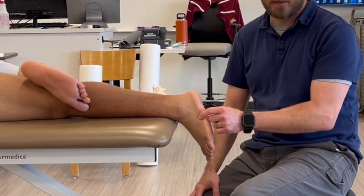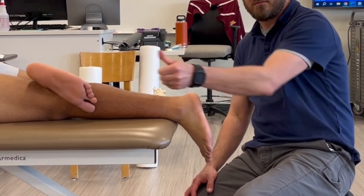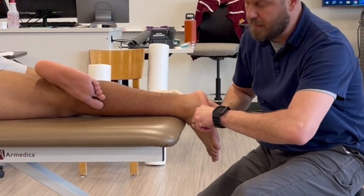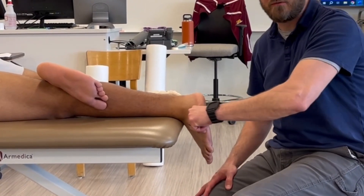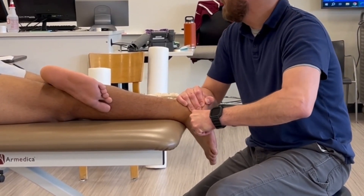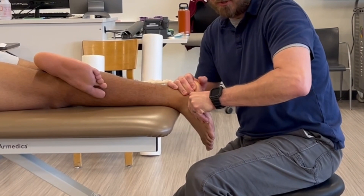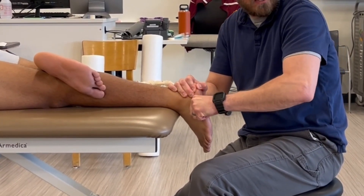Now let's move laterally to the calcaneocuboid joint. I'm palpating the fifth metatarsal, finding the base of the fifth, then moving superior, posterior, medial — using this key grip to get a hold of the cuboid. I need to make sure I firmly stabilize the calcaneus; if not, you can see you get lots of motion from the subtalar joint. So my right hand is placed on the calcaneus to lock out the subtalar joint. The direction of force is oblique, combining the triplanar motions of supination and pronation at the midfoot.